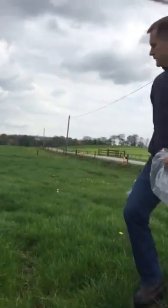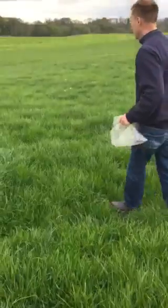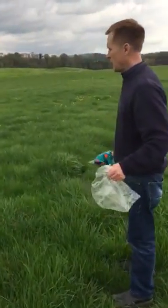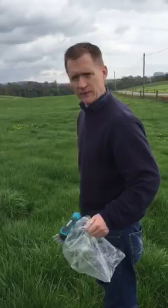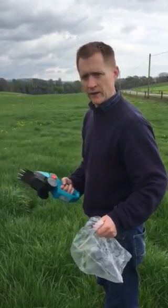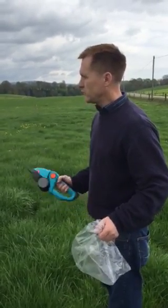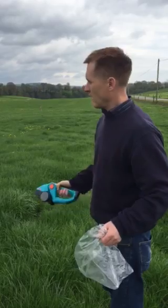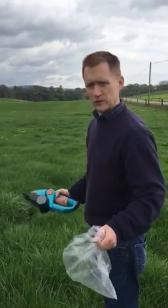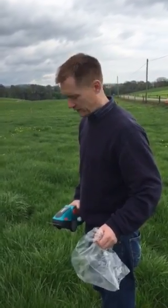Generally what we do is get down and take about 20 snips — we call them snips — taken with the Gardena shears, which is quite a sharp instrument. Generally about 20 samples across the paddock, walking it in an X or a W. What we are looking at is a representative sample cut to the right post grazing height.